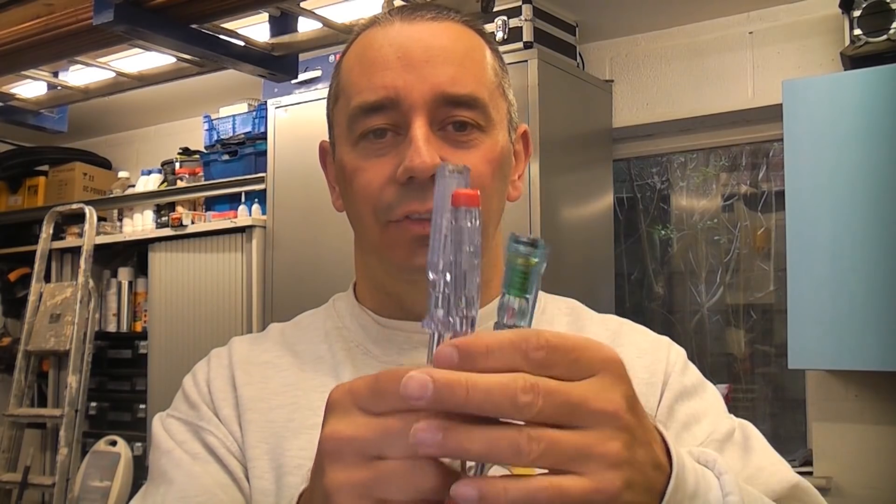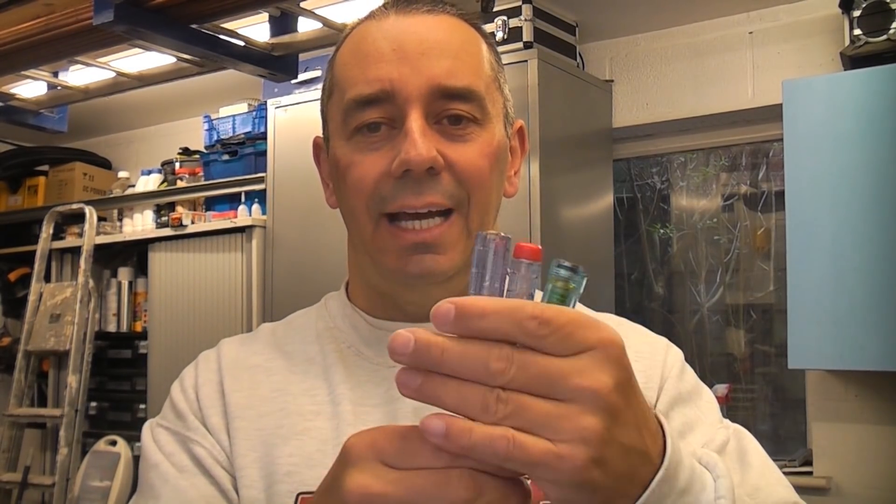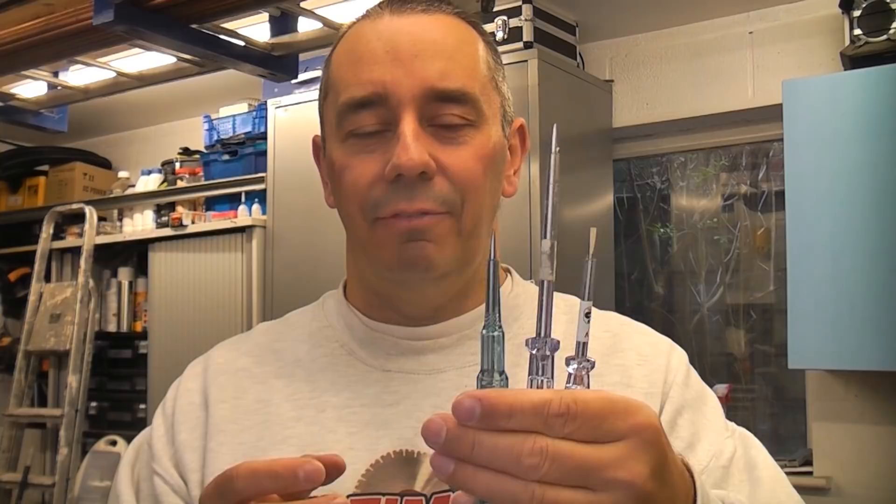Over the years I've had quite a lot of people saying that these types of screwdrivers are unsafe, but they can't actually back up their comments with any facts. I've done a search on Google and Yahoo trying to find accidents with neon screwdrivers and I can't actually find any. That doesn't mean there's not been any.